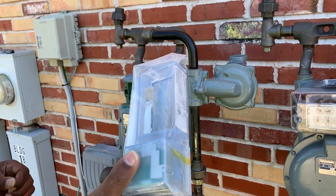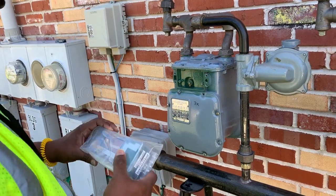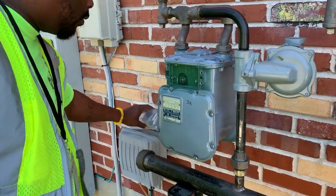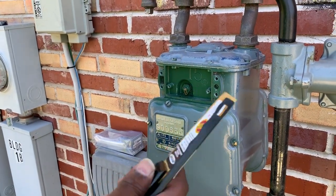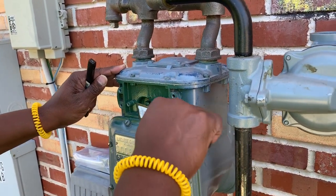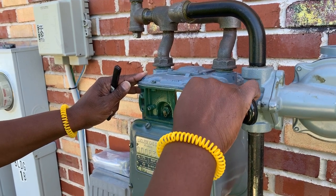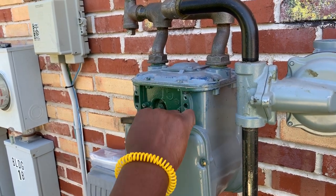You'll pull out your new module. In this case, this module on this project is called an M110. You want to ensure there is a good seal between the gasket on the new module and the face of the meter, so you want to use what's called a brass scraper to scrape any old gasket residue off. You always want to use a brass scraper — reason being, you don't want to spark, as you are dealing with gas. Use the brush just to clear off any additional residue.